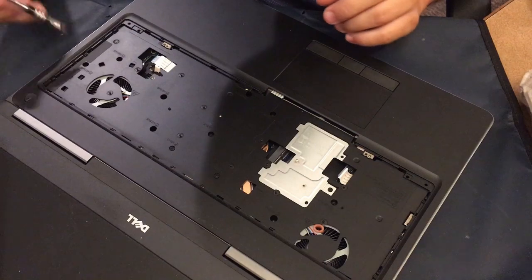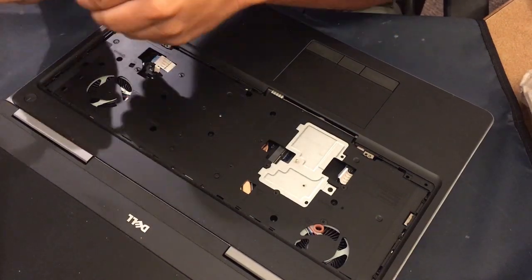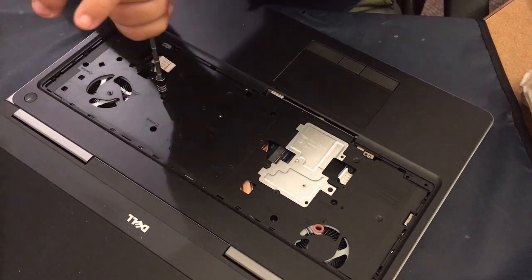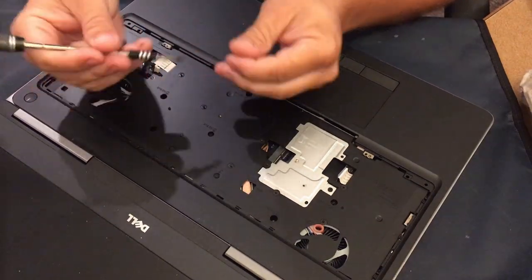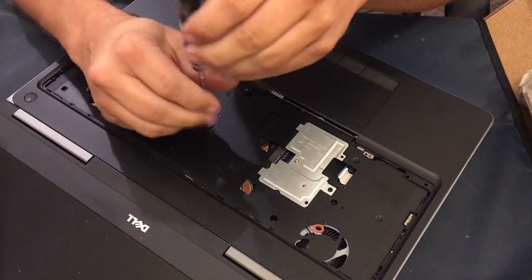There's a handful of screws here that are underneath where the keyboard lays. There are two shorter screws right there towards the top — those are the ones closest towards the center of the LCD — and then the rest of them are the longer screws.